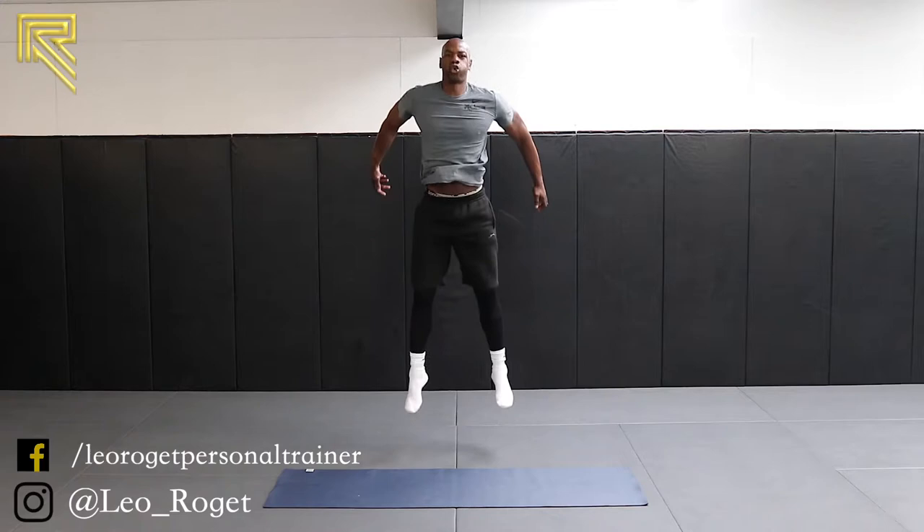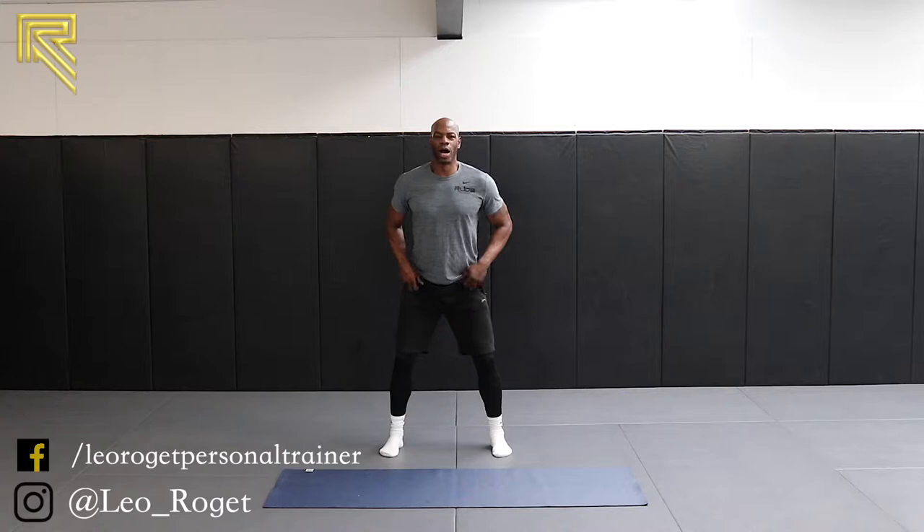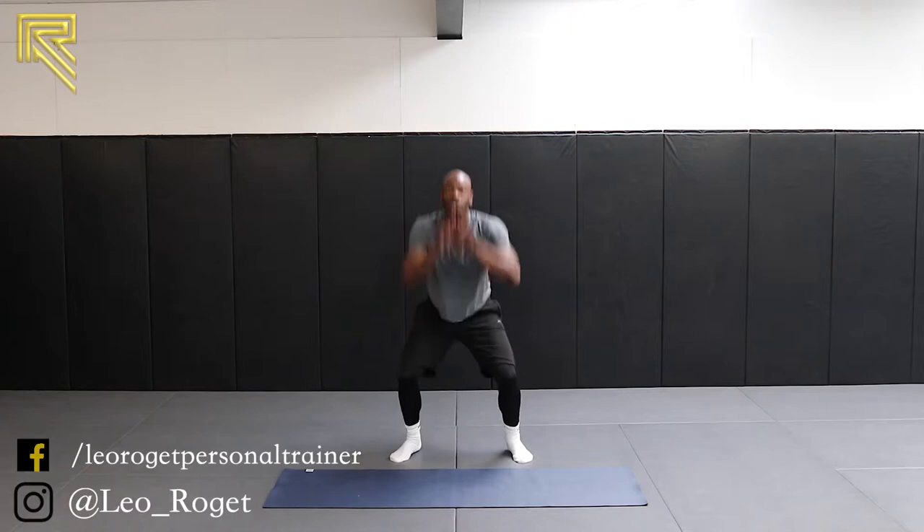Shake them out. Last set of frog jumps. In five — we want height on it, we want a soft landing. In two, in one — show me. We're down, we're up. Good squat. Nice height. Good squat. Nice height. Chest up, head up. And again. Keep your technique. Work those legs. Five, four, three, two and one.